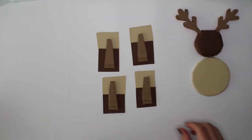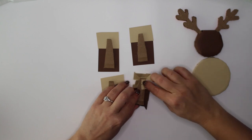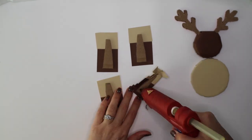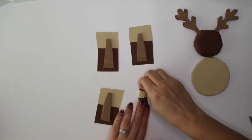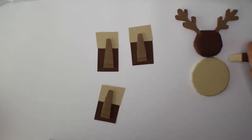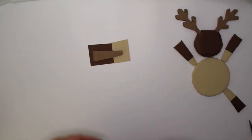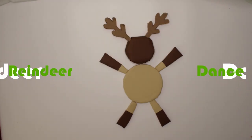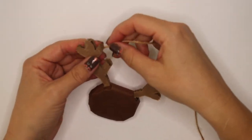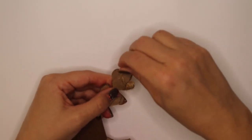I used two different colors on the legs because I was going for an authentic reindeer look. I'm using the twine to wrap around the antlers to add some texture. I'll do the same to the tail.